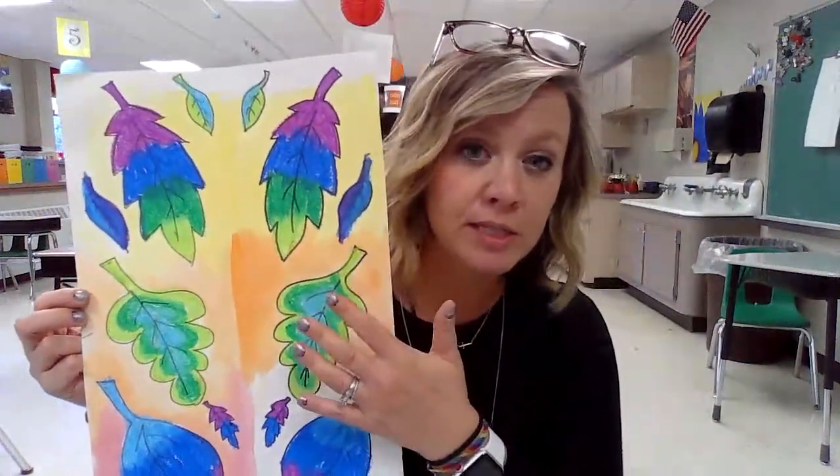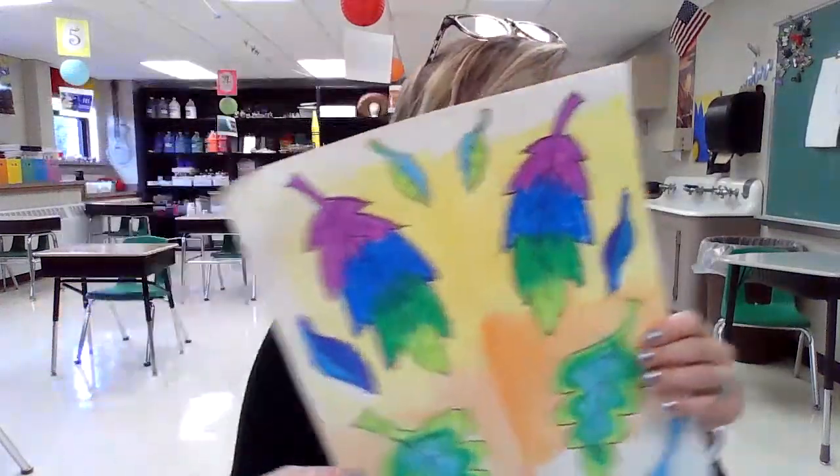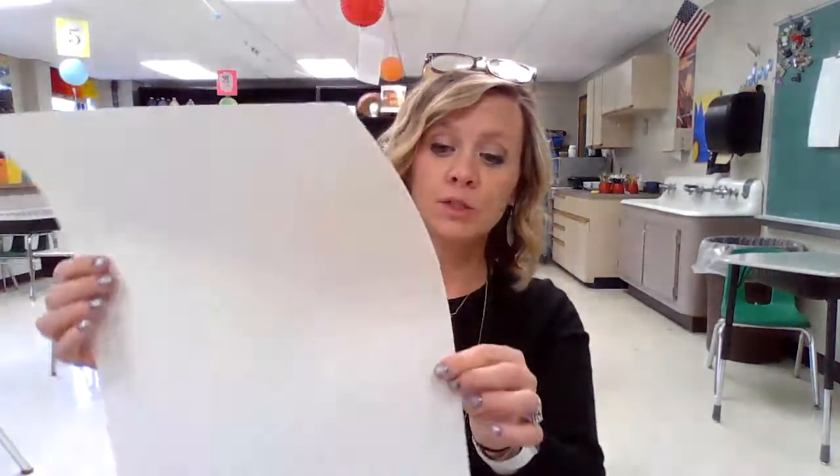You'll have a choice between cool color leaves or warm color leaves. Or you can take it your own way and use the colors you'd like. But I would like you to focus on analogous colors. You're going to start this project with one of those large sheets of paper from your art kit — for you virtual students.